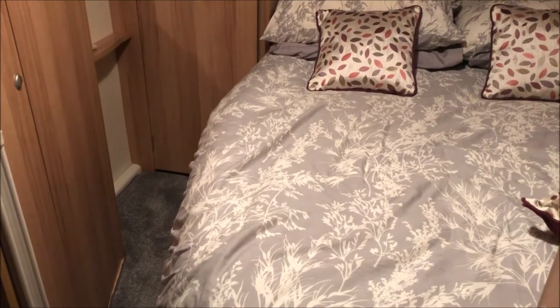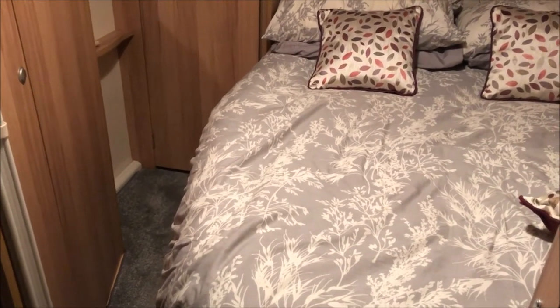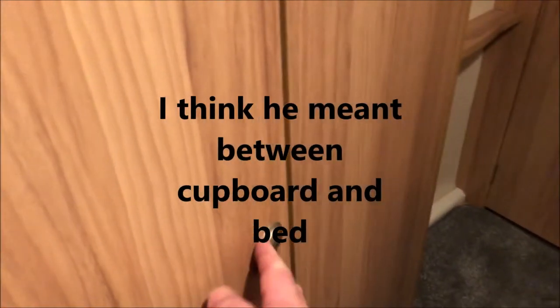This is going to be quite hard to film because as you can see there is not much gap between the door and the cupboard. When we open the cupboard doors you can't lay down there because there's not enough space, and the pressure valve we want to get to is right at the bottom, which you can't see because the light won't go on on the bottom shelf.